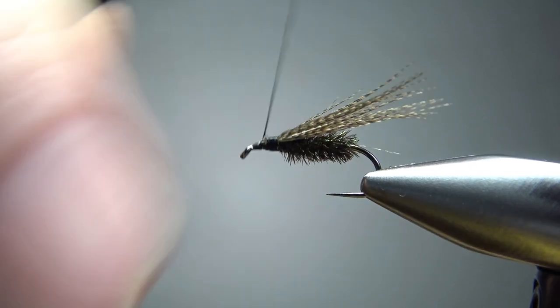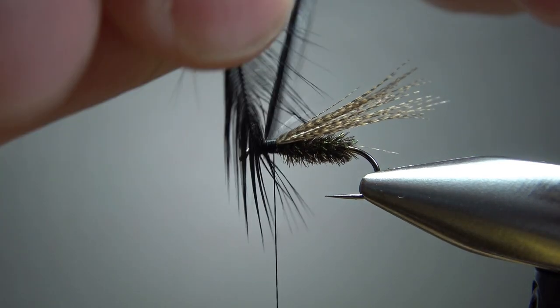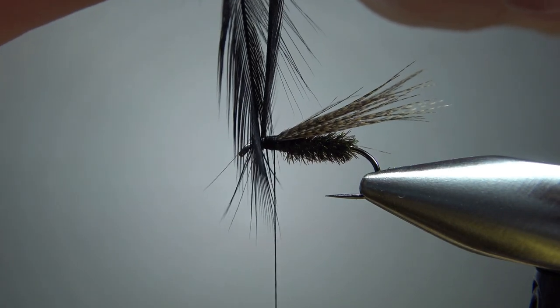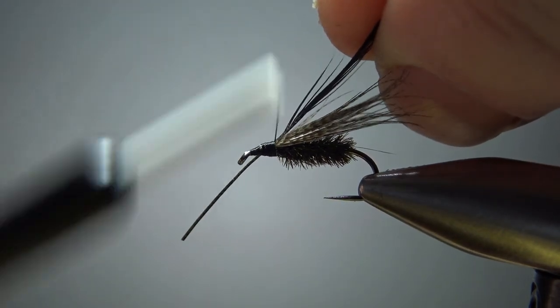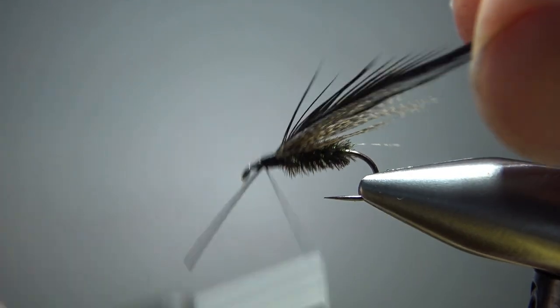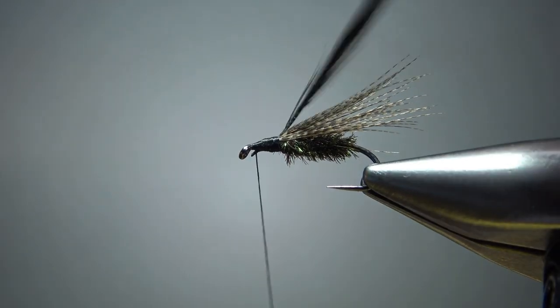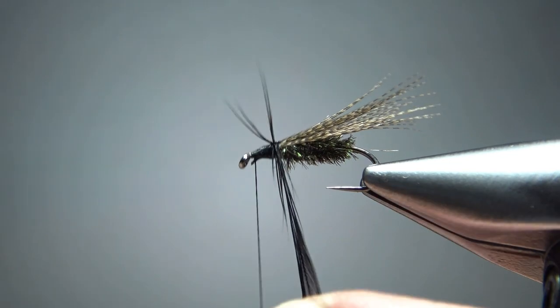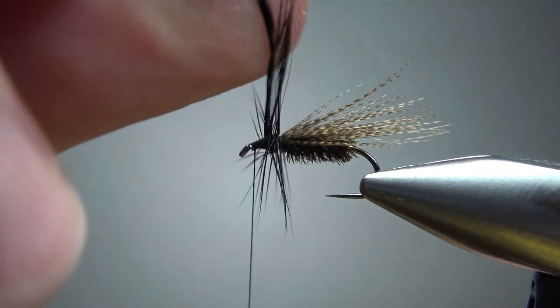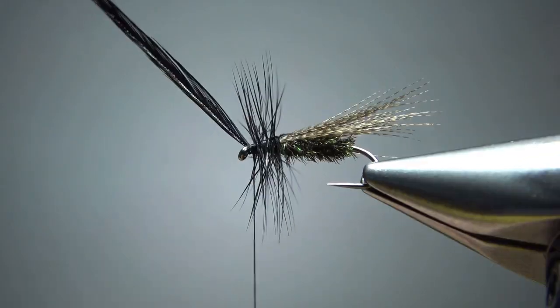Now let's flatten this area out and get some room for our collar hackle. For this, just a black dry fly hackle — try to get it sized to match the hook. Pull that around until about one and a half hook gaps. I'm going to catch this in just right in front of that wing at the back of my hackle area so I can get a good four or five wraps here. I've got about three and a half inches of feather so I'm going to try to do it with my fingers. I was able to make that work because it's not real heavily hackled — just enough to really help it float.